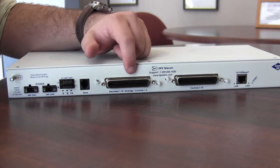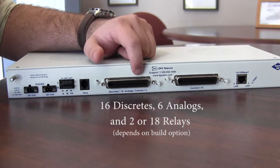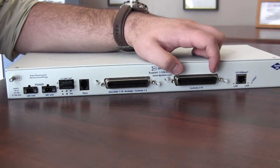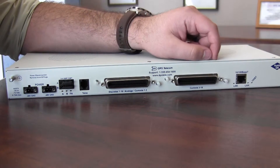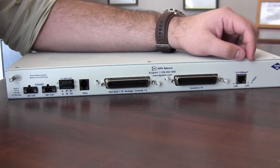Then you have the first Amphenol connection, which is used for the 16 discrete inputs, the analog inputs, and the first two control relays. The second Amphenol covers relays 3 to 18. And finally, you have the 10/100BaseT LAN port, which is used to give you SNMP out capability and to give you access to the onboard web interface.